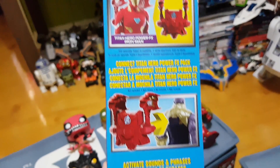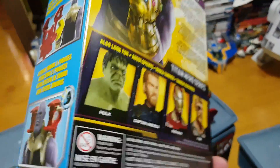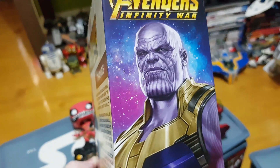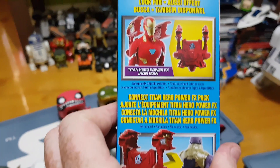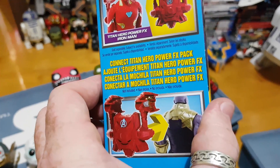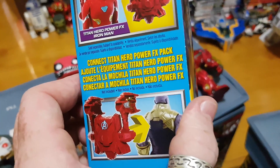A little different to the interactive Titan series that we had for Civil War and Age of Ultron. The figures here don't talk unless you have this pack on the back that you clip in — they call it the Titan Hero Power FX Iron Man. So if you buy that you'll get the backpack attachment, and when you clip it on the back the voice and sounds come through the actual backpack.